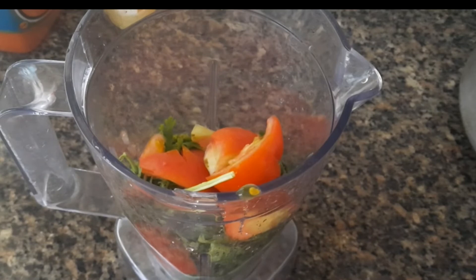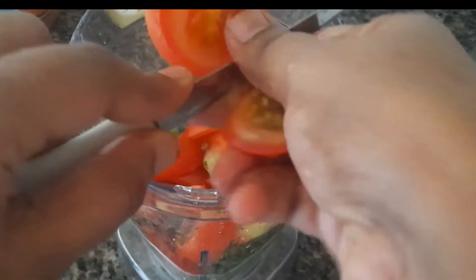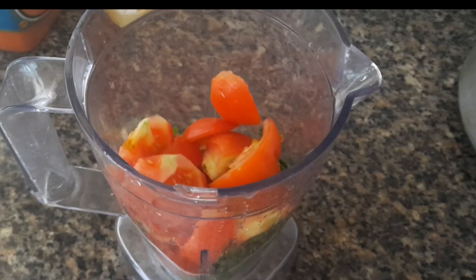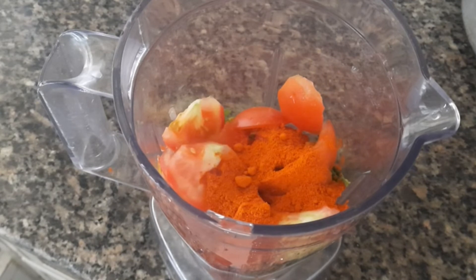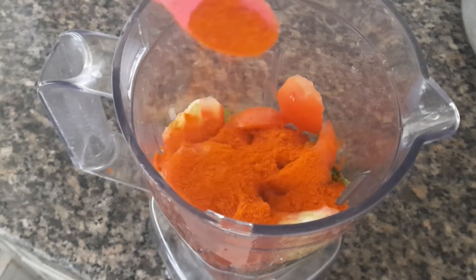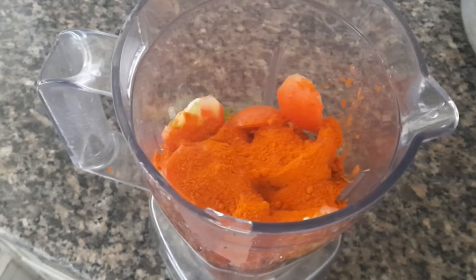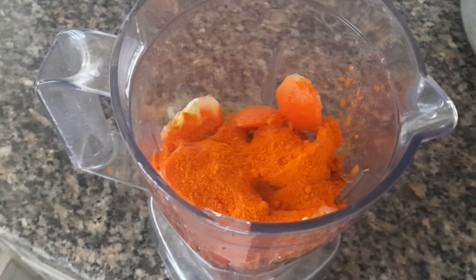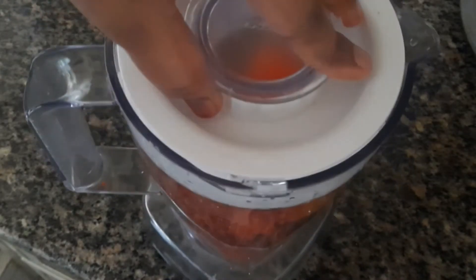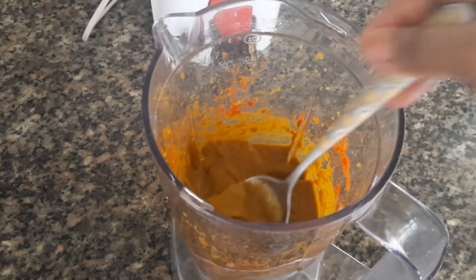I am going to add 1 teaspoon of tea and add 2 teaspoons of tea. I am going to add the paste as well, and a little bit of tea.